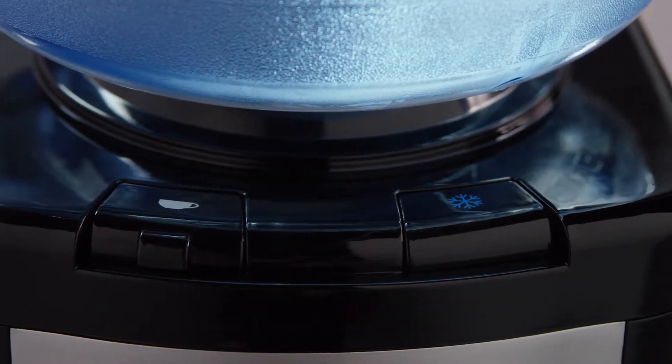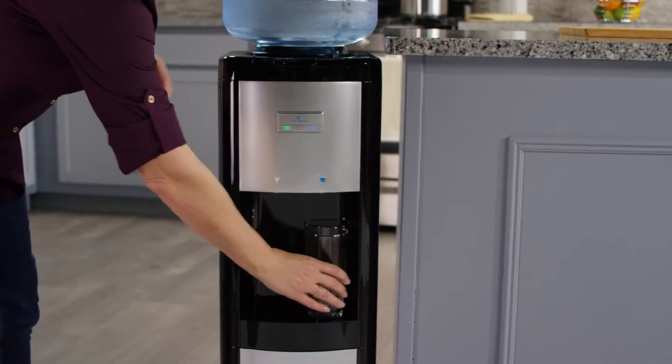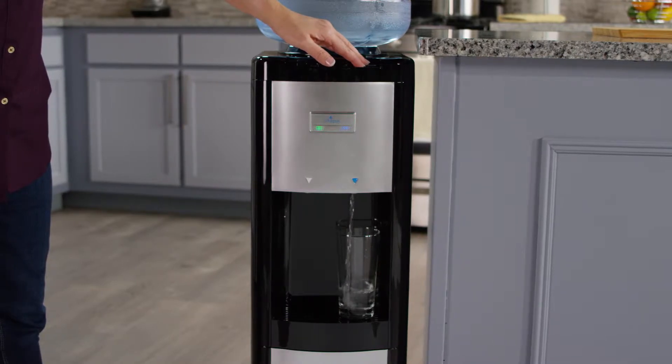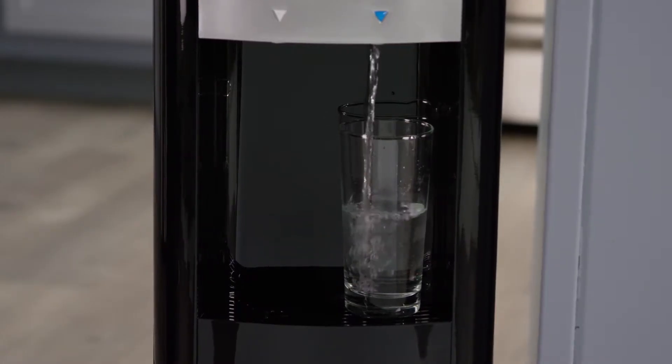Easy to use push button controls and dual spigots dispense your choice of cold and room temperature water. The cold water thermostat is adjustable, so you determine the drinking water temperature that's right for you.